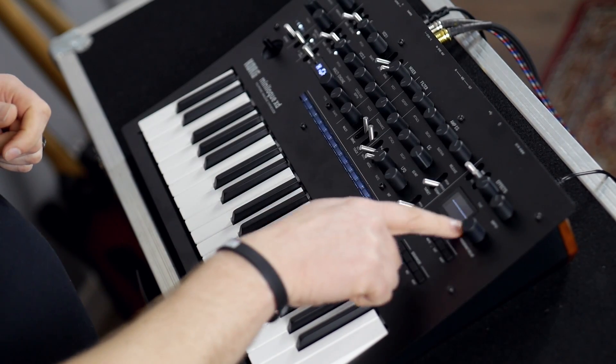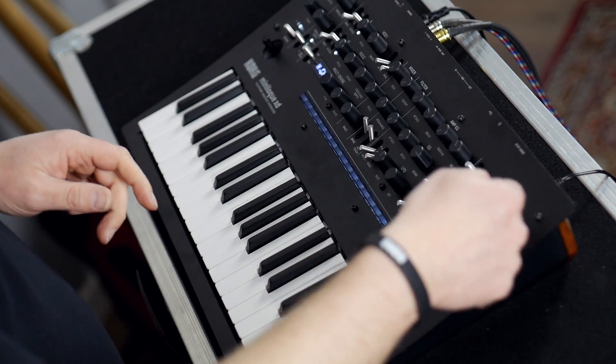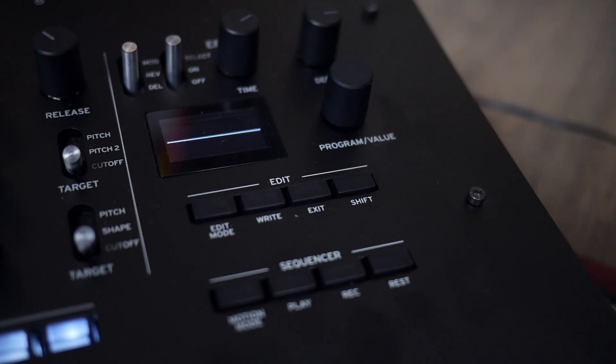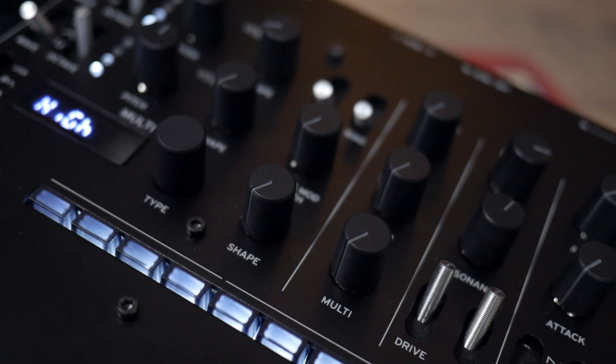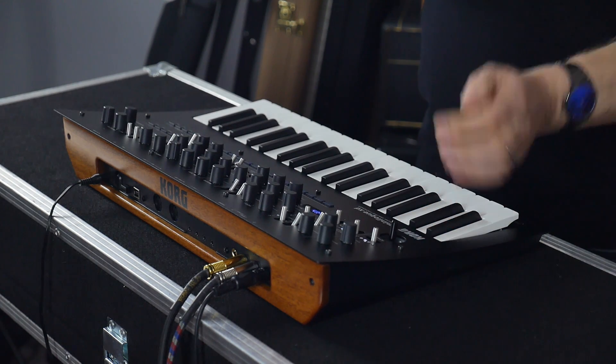We've increased the size of the OLED display. We've also brought across the stellar effects from the Prologue as well to bring it into this nice form. And we've got audio outputs — a stereo pair now as well — and the new joystick, which we'll talk about in a minute.